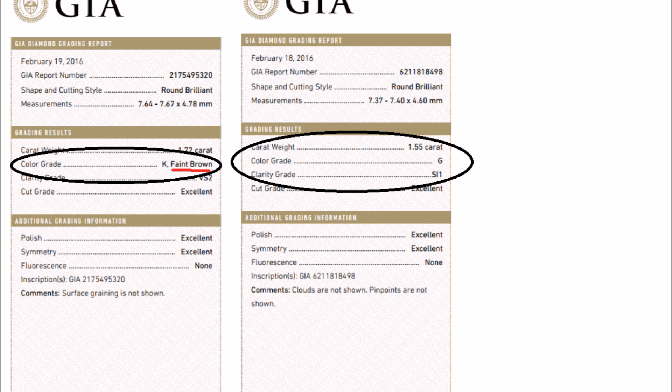On diamonds graded by almost any grading house, they never list what the tint is of the diamond from the D to J range. This can affect the overall look of the diamond and the price dramatically. That's another reason why, while looking at diamonds, you should look at the diamond as a piece of art and understand what you find most beautiful.